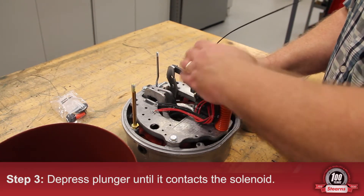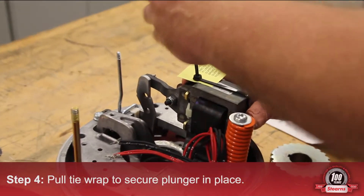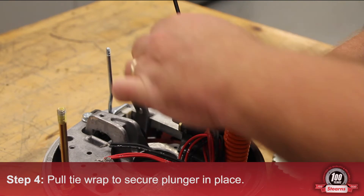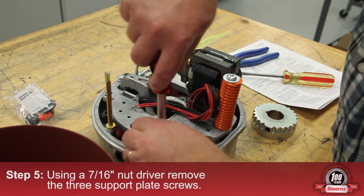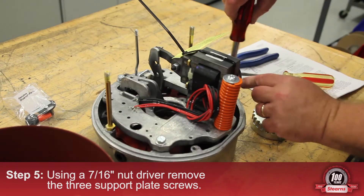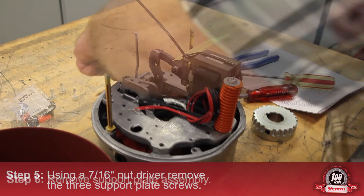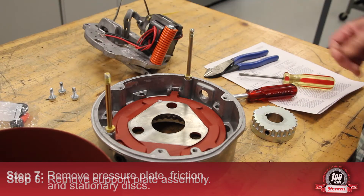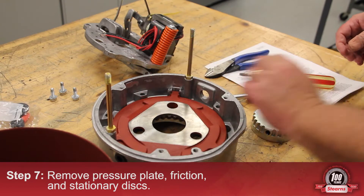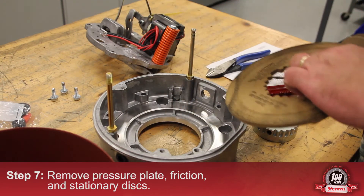Depress the plunger until it contacts the solenoid. Pull the tie wrap to secure the plunger in place. Remove the three support plate screws. Remove the support plate assembly. Remove the pressure plate and all friction and stationary discs.